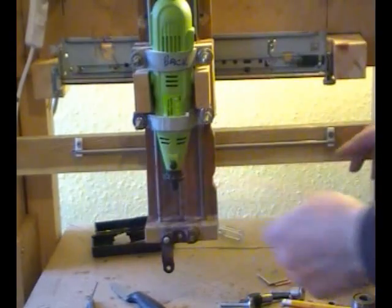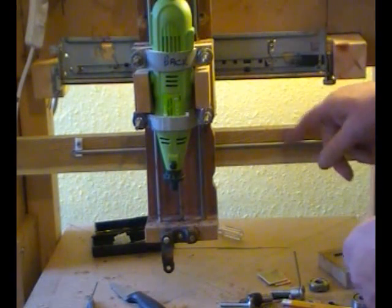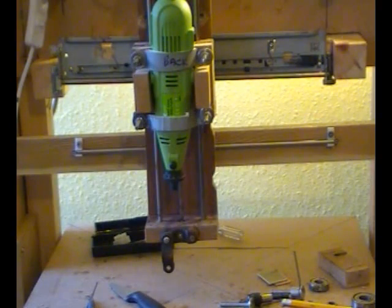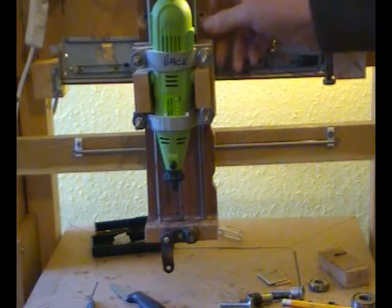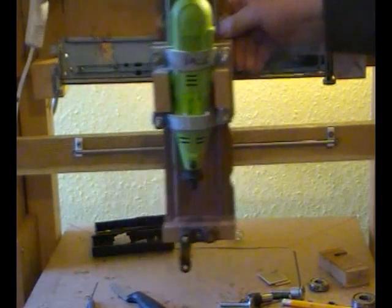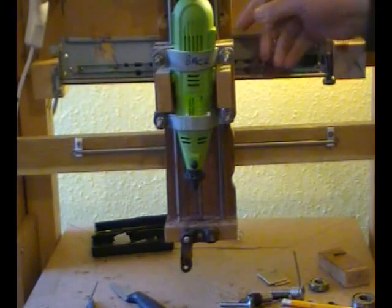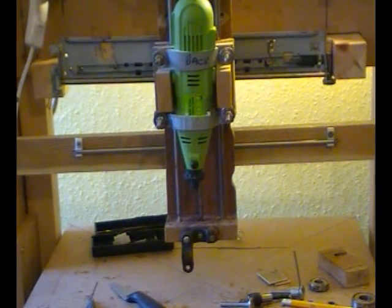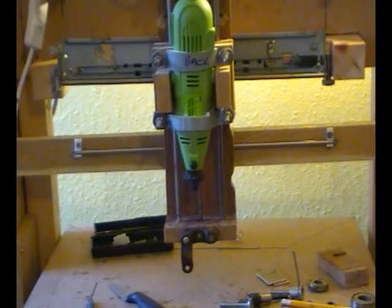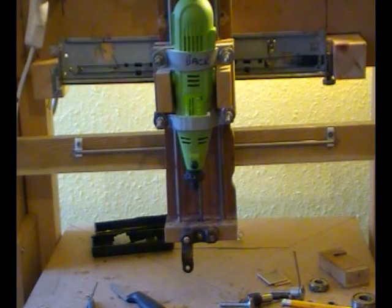I've put the end stop screws in to stop the bar sliding in and out. With just a slight touch on the bar now, it's a hell of a lot freer. Before I had to put a little bit of effort into getting it to travel. There we are.